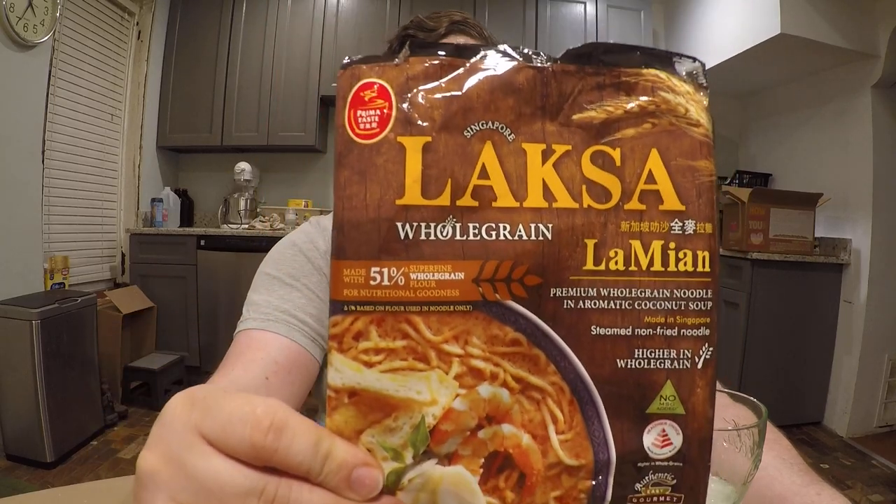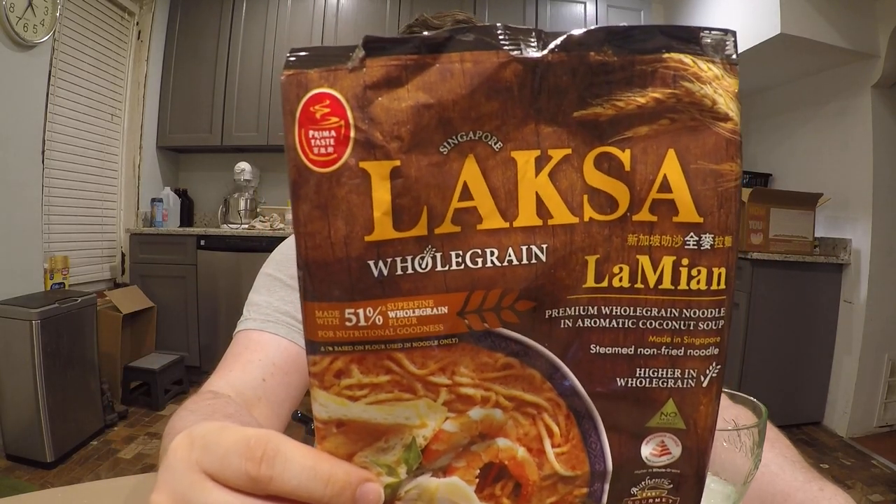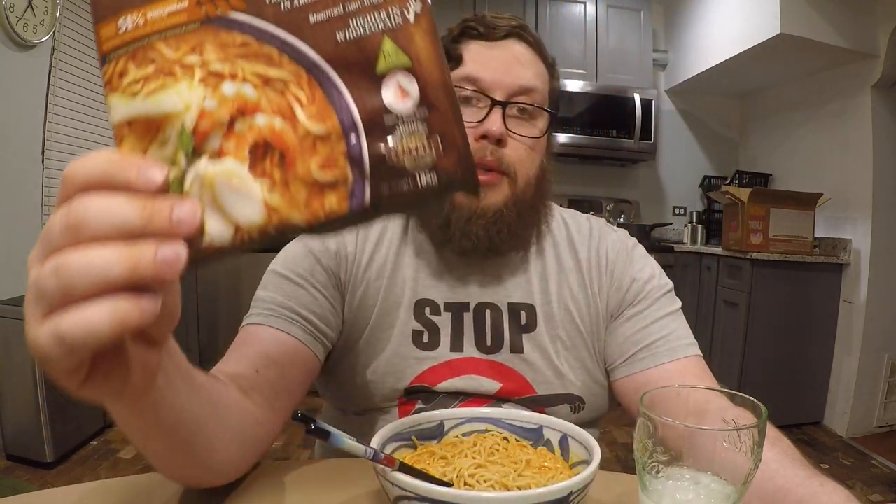So let me tell you what it is. This is Laksa Whole Grain Ramen from Prima Foods, Singapore. It is made in Singapore — a steamed, non-fried noodle. The noodles are not fried; they are steamed and then dried. Usually that means it takes a little longer to cook and the quality of the noodles is a little bit better.